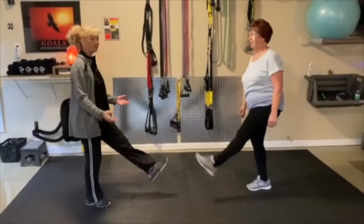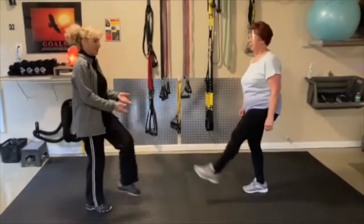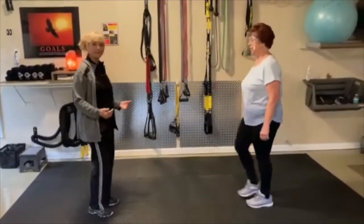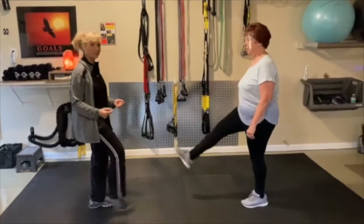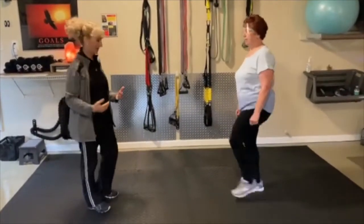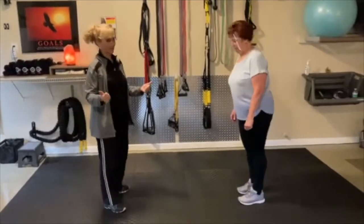One thing that we work on for Mary's class, as I do with several of my clients, is balance. We lose our balance as we age, and it's so important — and it's trainable. You can train yourself to better your balance. Mary has great balance.